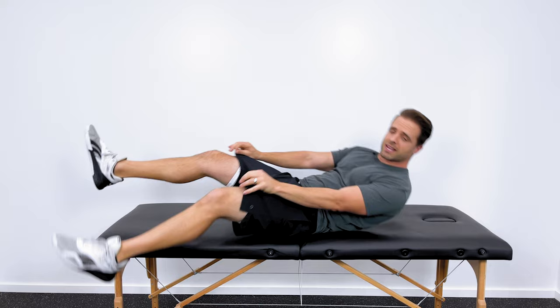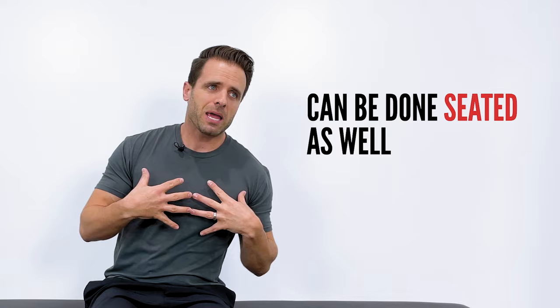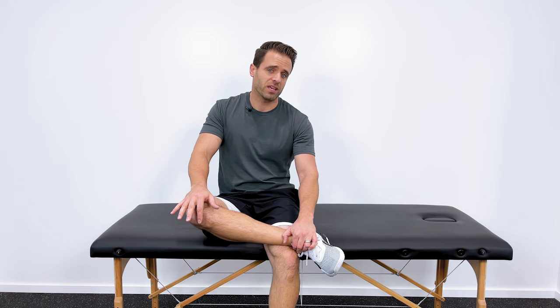Hold that for about 20 seconds, then repeat on the other side, stretching out the right hip — 20 seconds, three times. If it's not convenient to get down on the floor, you can do this seated — not as effective, but better than nothing. Sit in a chair, on your bed or couch, and cross one leg over the other to externally rotate the hip. If that's comfortable, you can add a little overpressure with your hand on top of the knee to enhance the stretch. Three times, 20 seconds on both sides.